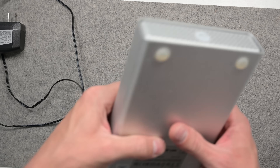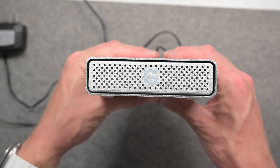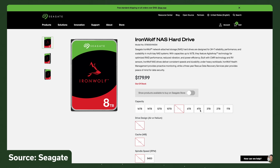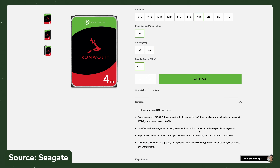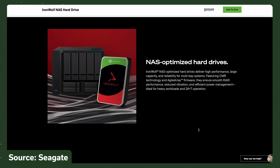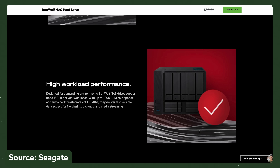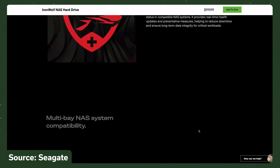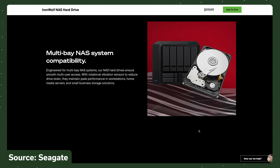A lot of those options work over Thunderbolt. But if you're looking for simplicity and want to save some money up front, you could just get a large external hard drive — maybe even one you already have, sometimes even in a RAID. Just keep in mind that if you plan on using these hard drives a lot, you should really have NAS-grade drives that are capable of handling those heavy workloads.